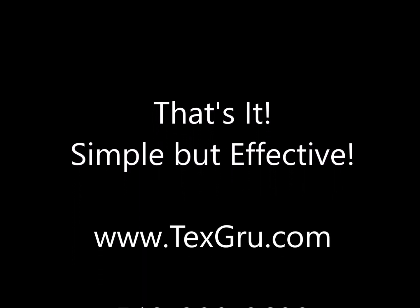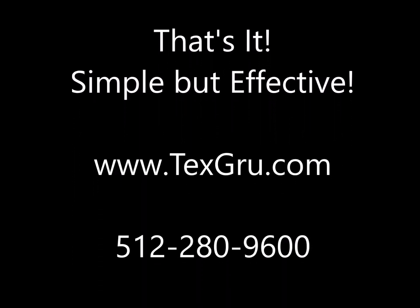Very simple, but effective. You can see more at www.techscrew.com or feel free to give us a call at 512-280-9600. Thank you.